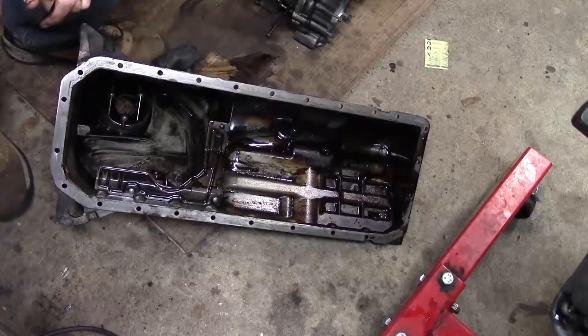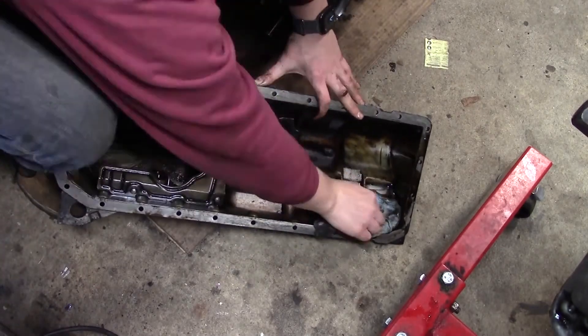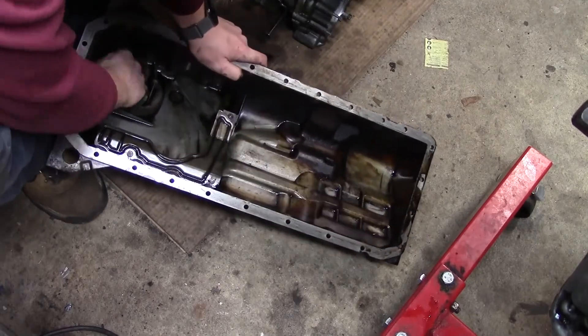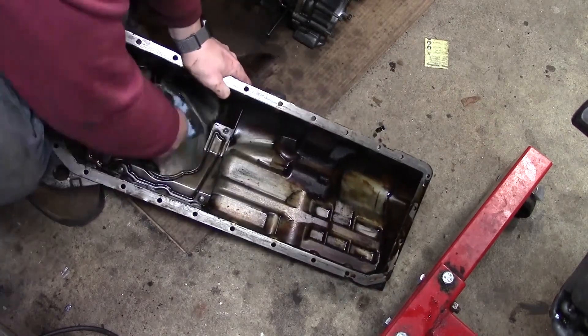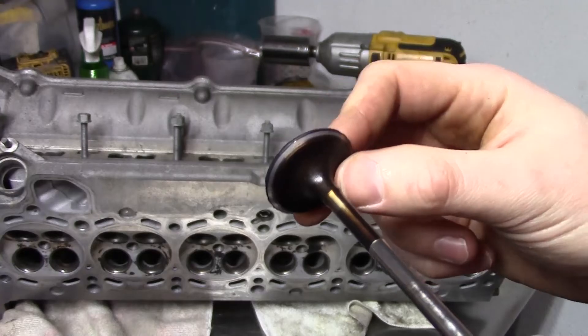And with that, the bottom end rebuild is done! I'm cleaning up the oil pan to reinstall it, but I'm not going to reinstall it until I do the rear main seal. I can't do the rear main seal until the engine is off the stand because the stand is blocking it. So I'm going to call it here for the bottom end. As always, thanks for watching — feel free to like, subscribe, and stay tuned for the next part where I move on to the cylinder head.